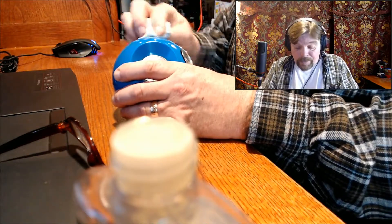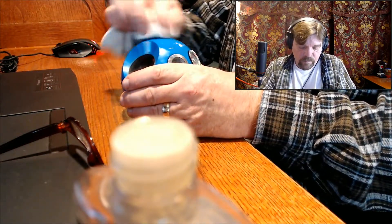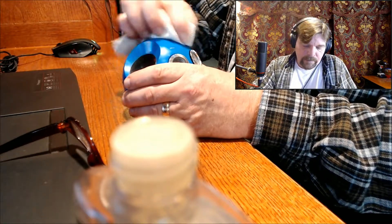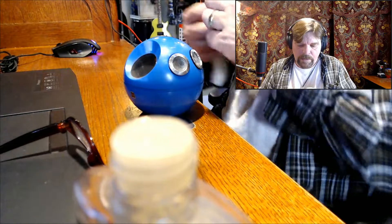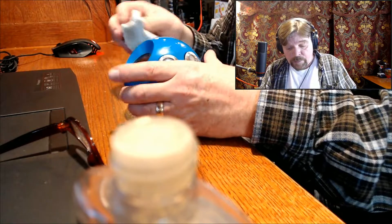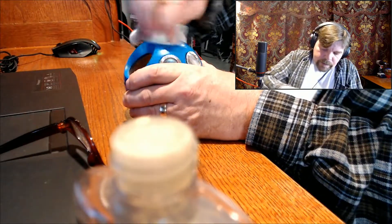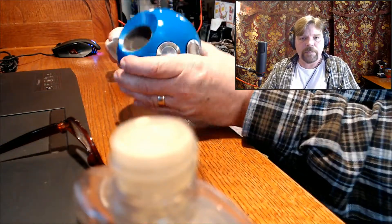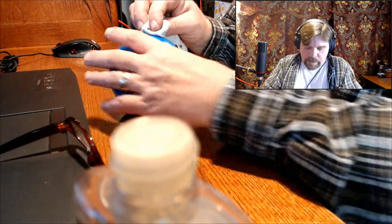It may require something a little stronger than Goo Gone, but I don't know. It's just kind of nasty but we'll get there. I intend to throw this on eBay. Whatever that white stuff was — old sticker residue or maybe a price tag — I think it's actually going to look pretty brilliant when it's done. It's already starting to get there.